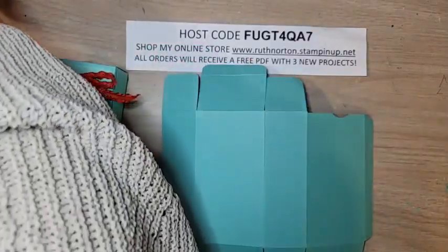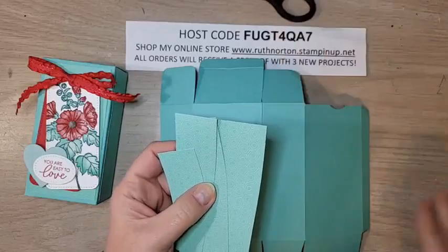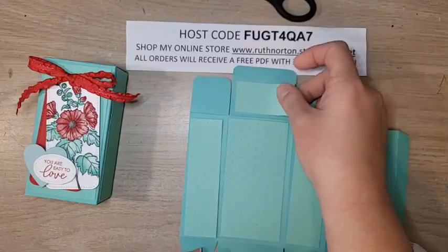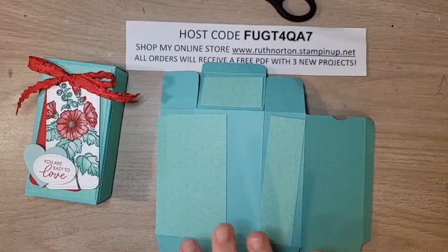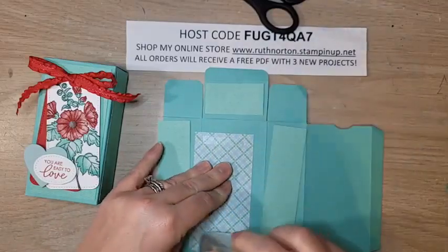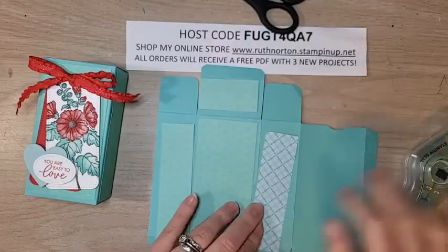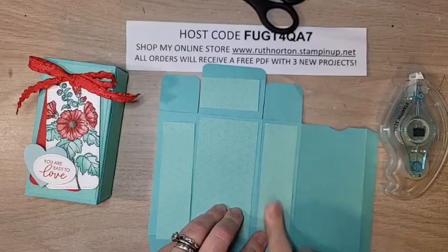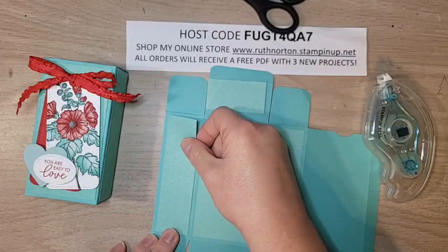Now let's add the DSP — I'm using the Dandy Designs DSP, another Celebration option. We're putting pieces on the front, sides, and lid. The front piece is 2.25 by 4.25 inches. The side pieces are 1.25 by 4.5 inches. The lid piece is 1.25 by 2.25 inches. All measurements will be in the video description and on my blog, so you don't have to write them down. Glue all those down.